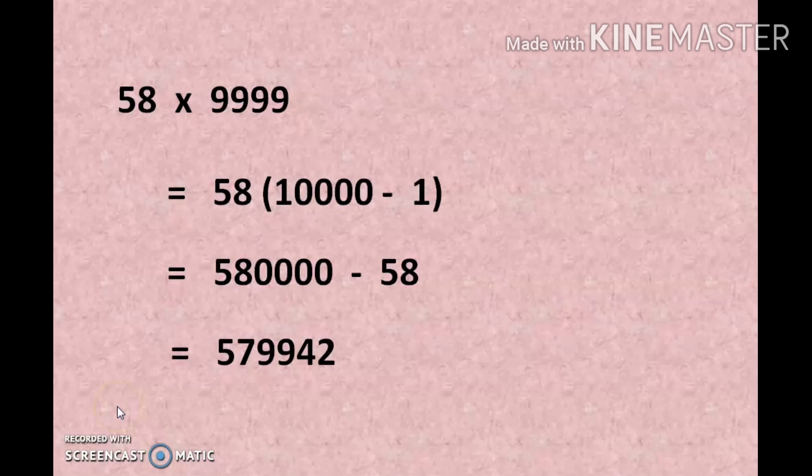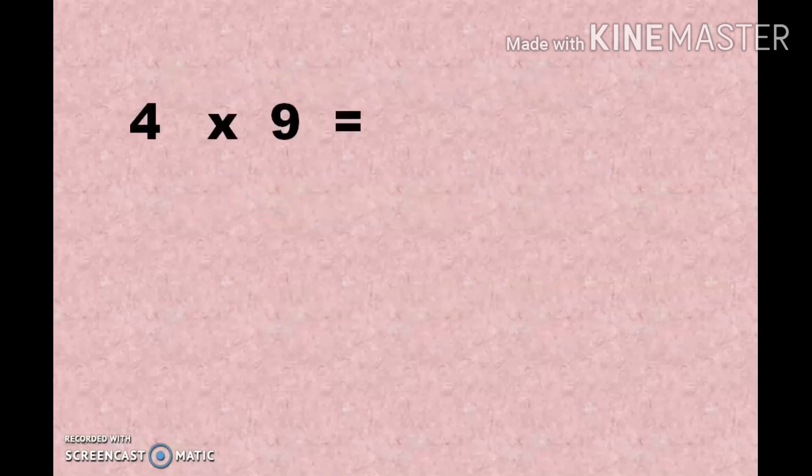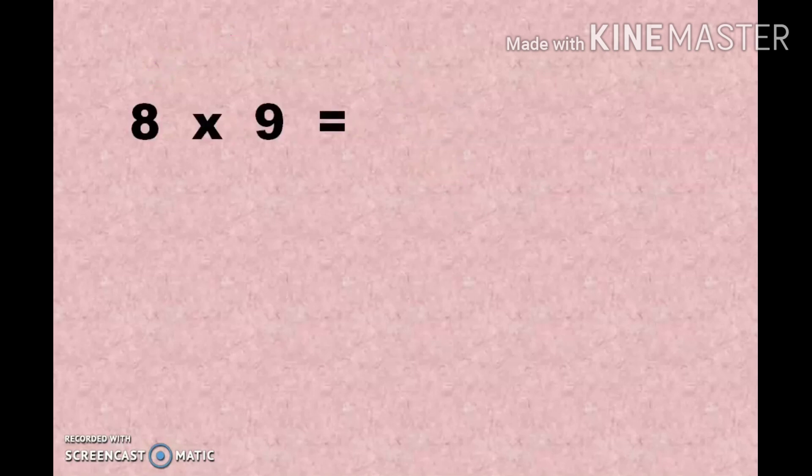This is one method to multiply any number by the 9 series. Now let me explain the other method — the easy 5-second method. If the number of digits are the same, we can use this method. For example, 4 multiplied by 9: first, subtract 1 from 4 to get 3. Second, subtract 3 from 9 to get 6. So 4 × 9 = 36.